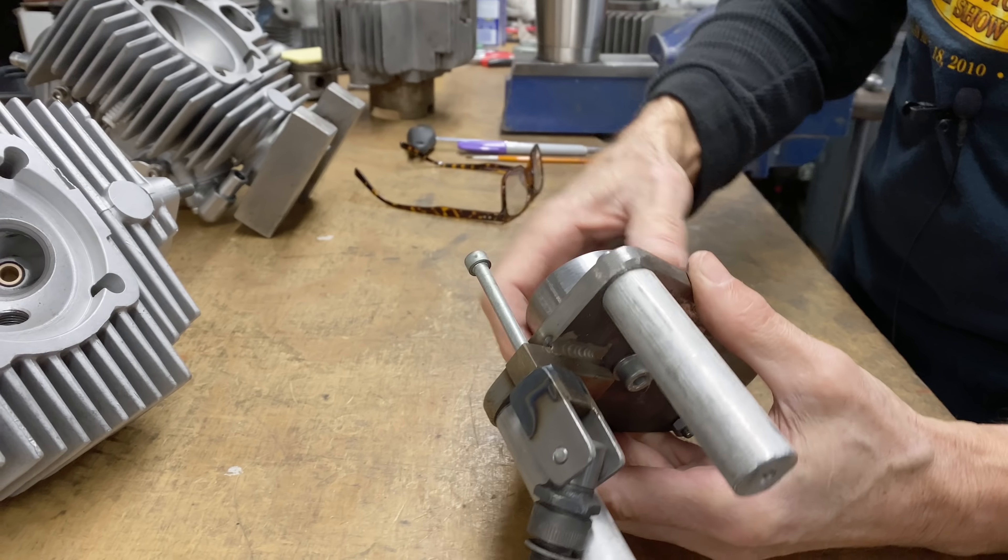Most people don't know much about Aermacchis. They were made in Italy, and from 1960 to 1974 they were half owned by the Harley Davidson company. It was an unlikely marriage. Harley needed small bikes because of the Japanese coming over - Honda, Yamaha, etc. So they purchased half the Aermacchi factory and the Aermacchis were rebadged as Harley Sprints. That's the basic story in a nutshell.